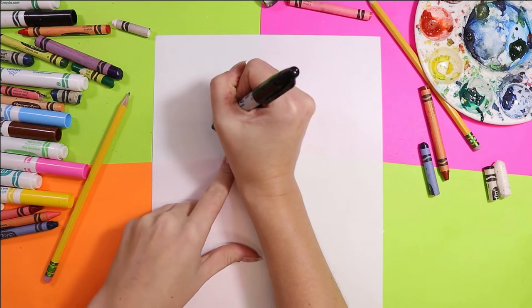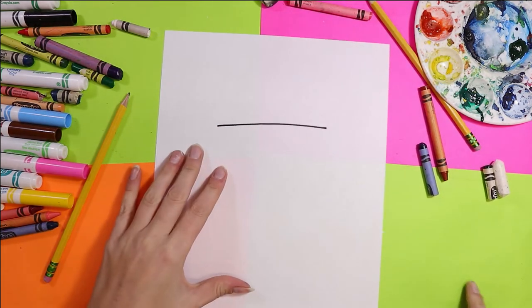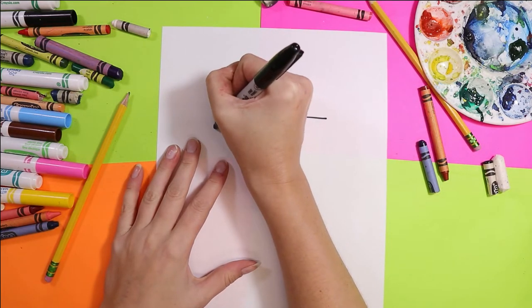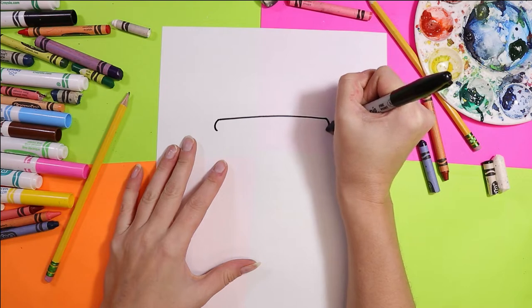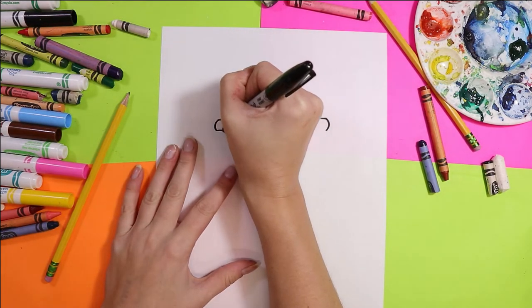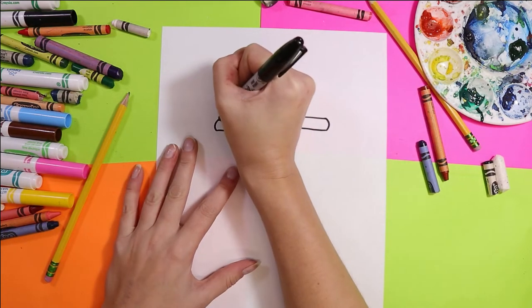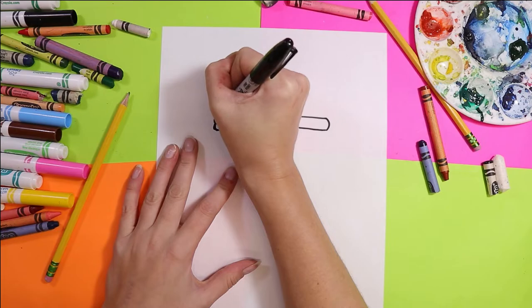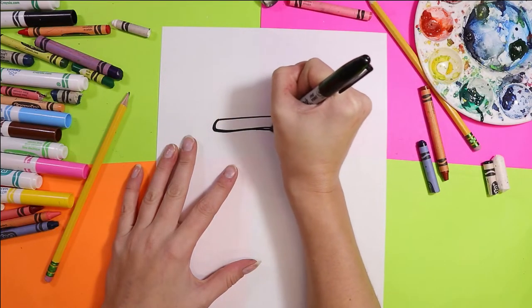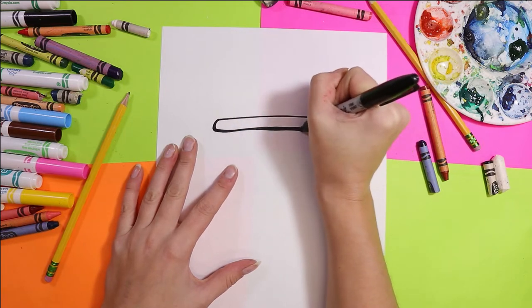Here we go. We're going to begin with a straight line across. Draw a curve on either end of that line — this is the top of our mug. Then draw a parallel line across. Go over those lines a second time to thicken them up and make them stand off your page.